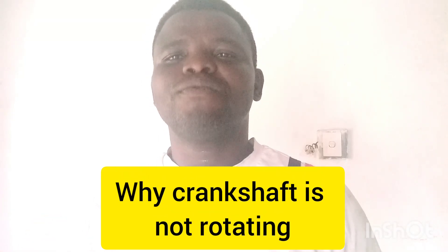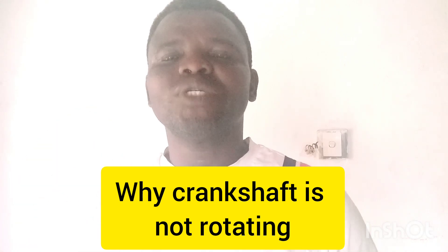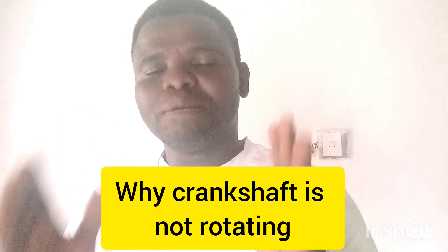What could prevent a crankshaft from turning? What could make a crankshaft non-rotating? That is what I'm teaching in this video. The crankshaft should be able to rotate as the engine is running, and even while the engine is not running, the crankshaft should be able to rotate manually. But what could prevent a crankshaft from rotating? Let's get straight into it.